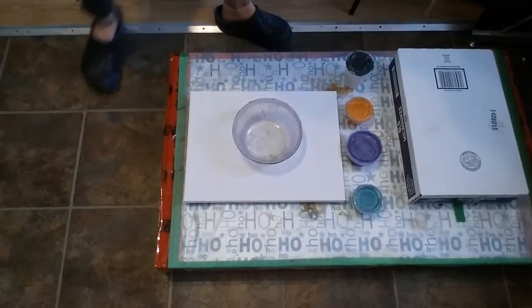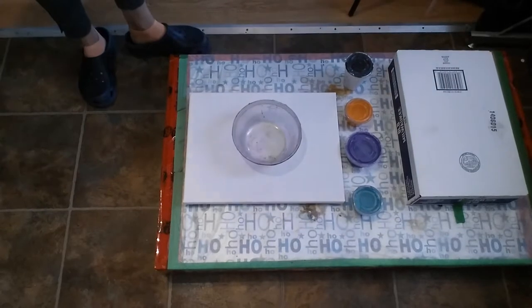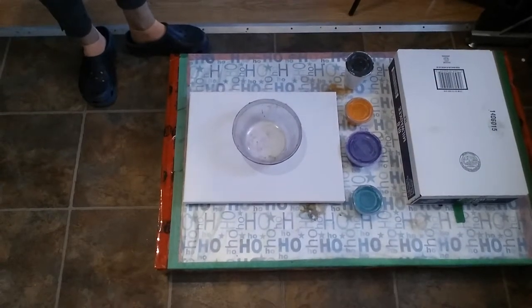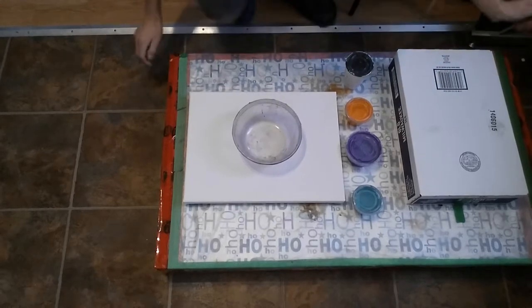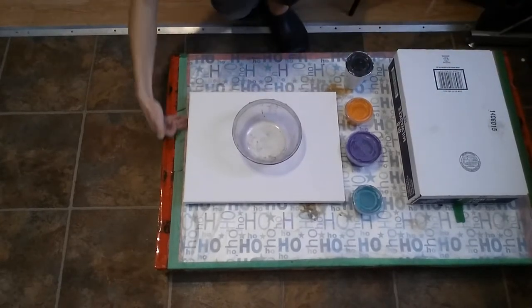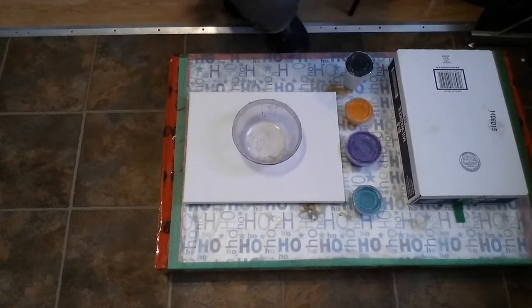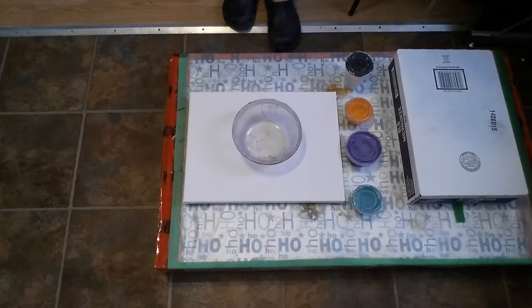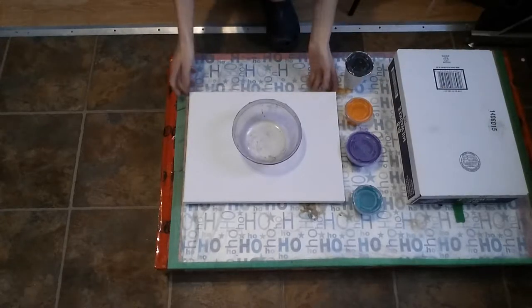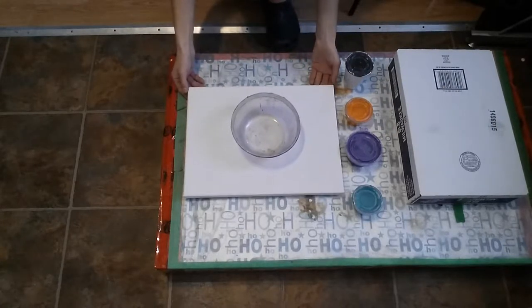Alright, as soon as that stops shaking around — alrighty, now we're back to the drying table, the drying rack, back for another pour. We're going to do the same colors this time, same size canvas, which is a 12 by 16. It's just a cheap one I bought at the dollar store.